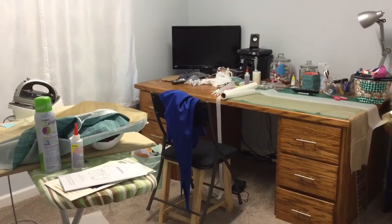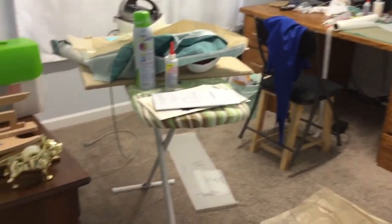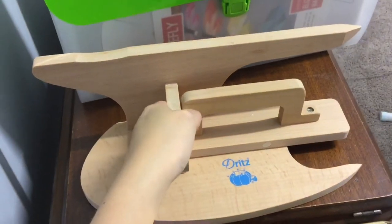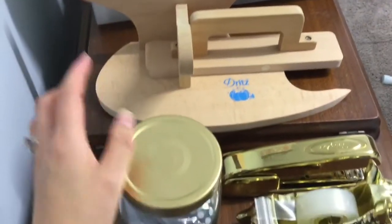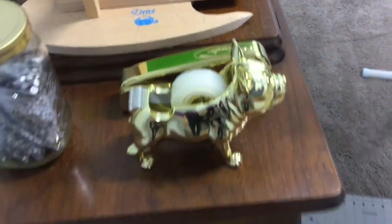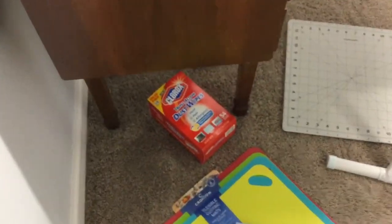I did say we're keeping this honest, and this is about as honest as it gets. This room was kind of clean up until yesterday when I started making stuff. I got this Dritz wood clapper board, which is very cool. I've got some rhinestones in a jar and these little gold desk accessories from Target.